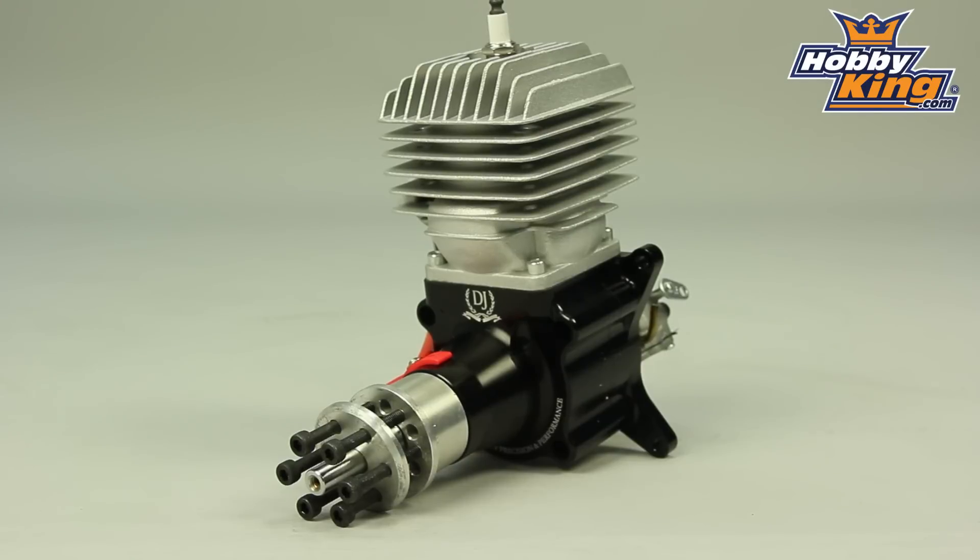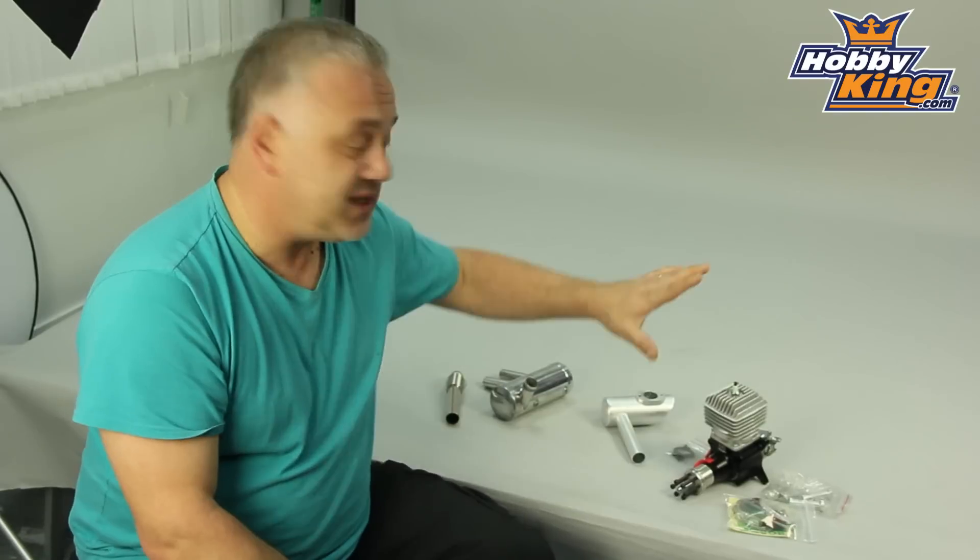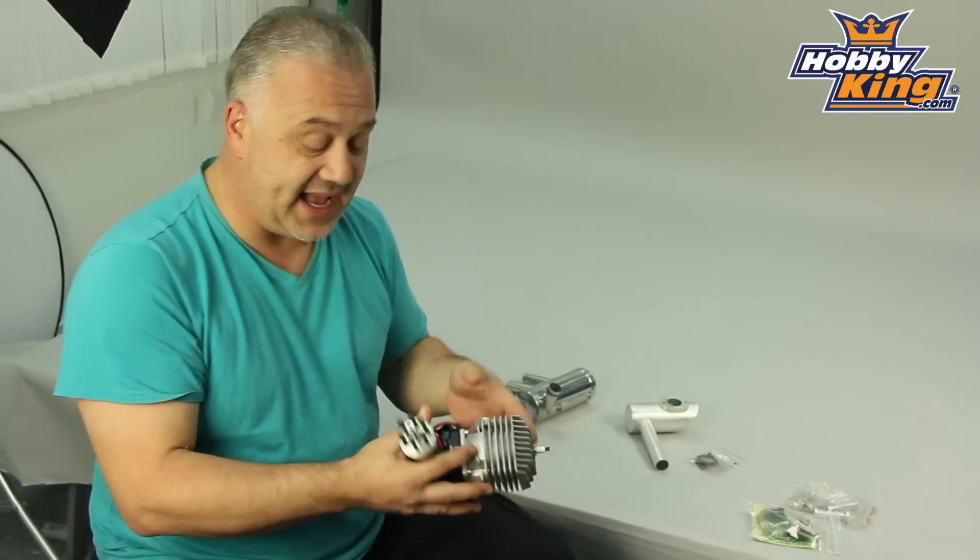Hi, Scott from Overking here to talk to you today about a new engine. This particular engine fills a gap for us in the current range that we offer. This is an 80cc engine and it's also from a new manufacturer — this is the DJ80.